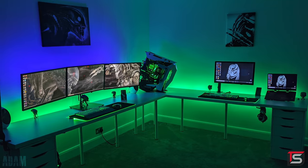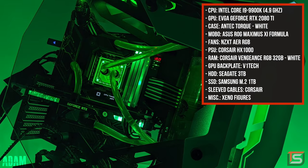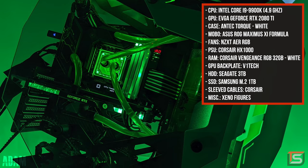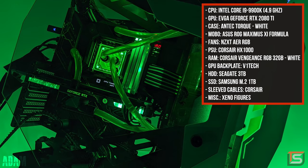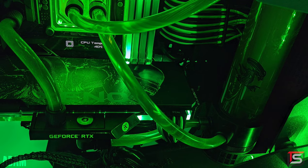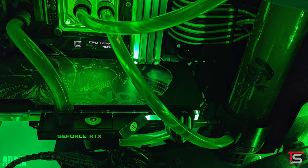We definitely know two things about Adam so far: he likes Corsair and Alien vs Predator. The main setup is being powered by his behemoth of a PC, and after you hear the specs you might want to go cry in a corner, considering a 16 year old has a better PC than you and me. We have the 9900K in there with 32 gigs of RAM and the EVGA RTX 2080 Ti. I love the custom backplate and the decal that he added on the reservoir along with a couple of Alien figurines for that added personal touch.